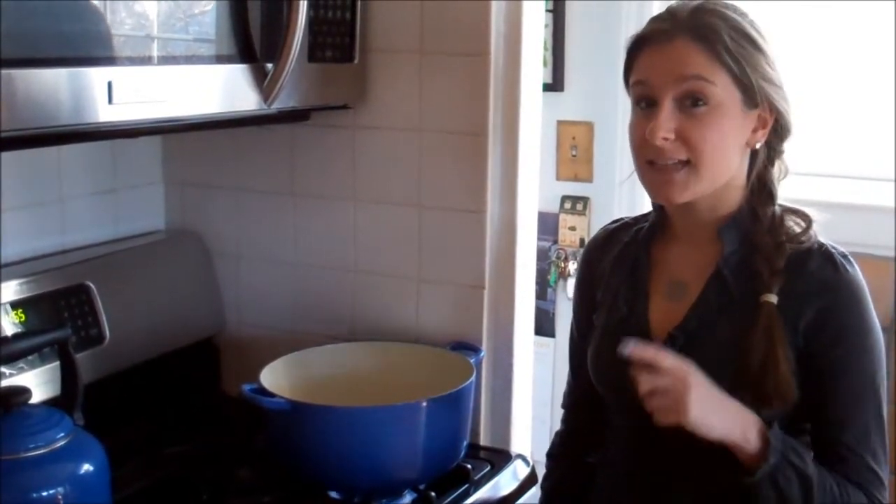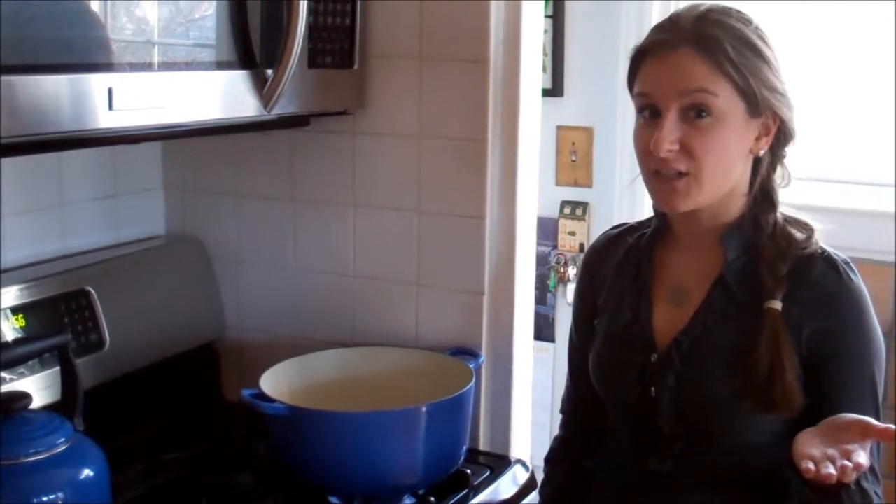Today I'm going to show you how to make your own popcorn at home. You're probably very familiar with the microwave variety, but this is much healthier and really easy to do.